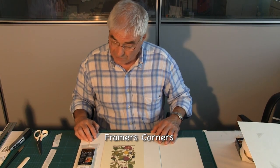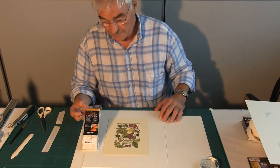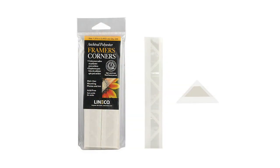In the same way as using mounting corners, we can use these frame corners. They are just as simple to use as the mounting corners, and they come in these long strips — they are basically corner pockets.